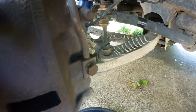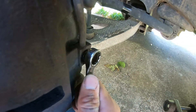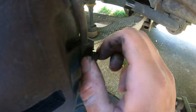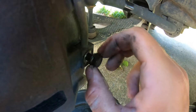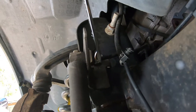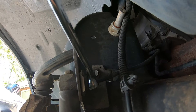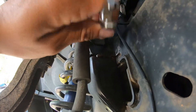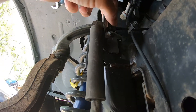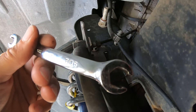I'm going to remove the caliper bolt first — 14mm. Next I'm going to remove the line. I'm going to remove the hose with a 7/16th flare wrench. This is loose, now we take out the mounting bolt. Use the right wrench so you don't strip it.